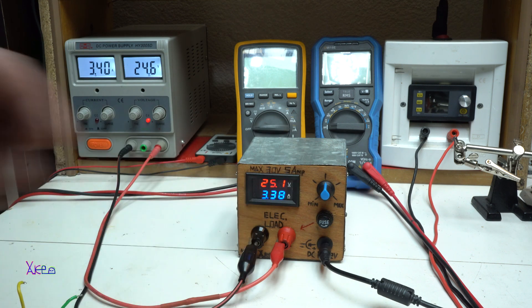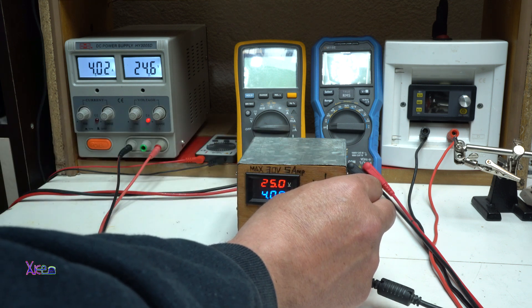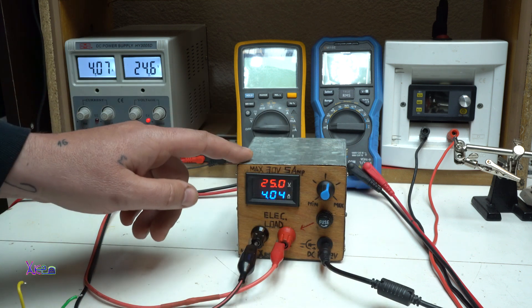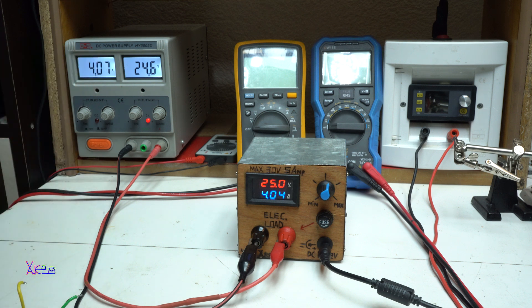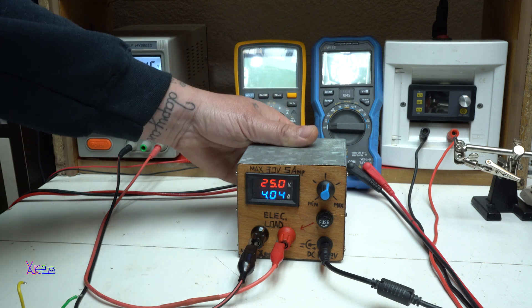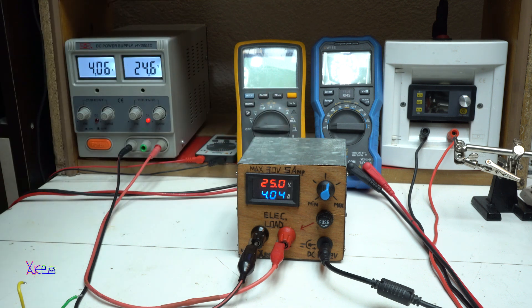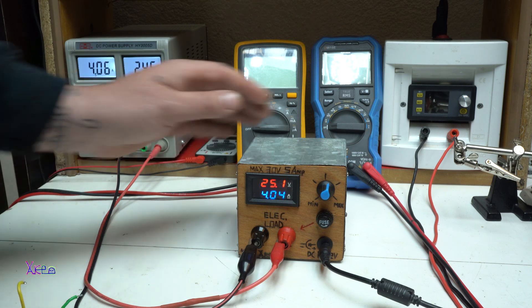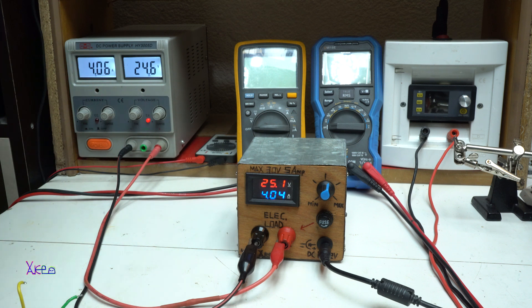3.3 amperes at 25 volts. If I go to 4 amperes, that means this electronic load is pulling 100 watts from this power supply — 4 amperes times 25 volts is 100 watts. The heatsink is getting warm. It would be good to add a fan, maybe in the future, but right now the case is metal and the heatsink, and that is good. 100 watts, 25 volts, 4 amperes we are pulling from the power supply.